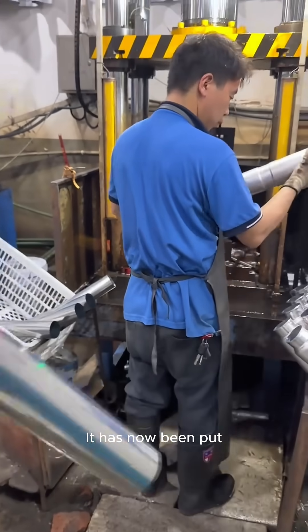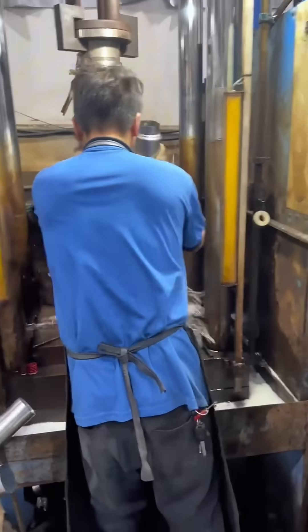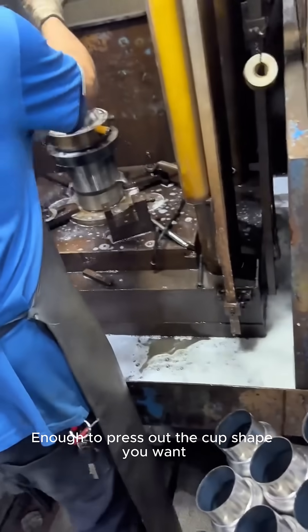Cut-sized stainless steel pipe is put into the first process: water stamping. The machine instantly releases 300 tons of pressure, enough to press out the cup shape you want.